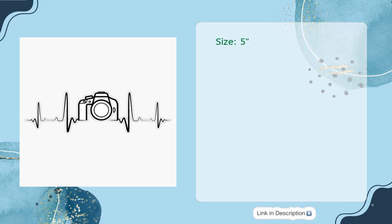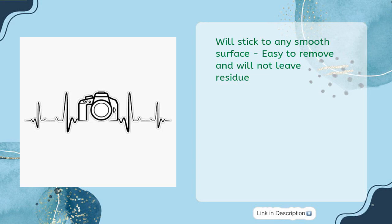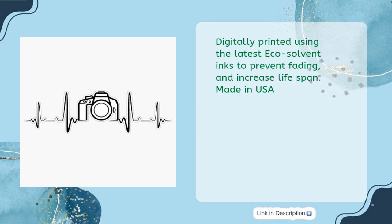Size: 5 inches. UV-protected laminated sticker, great for indoor or outdoor use. Weather and sun-resistant laminate allows for a long life even outdoors. Will stick to any smooth surface, easy to remove and will not leave residue. Great for use on cars, boats, trucks, laptops, walls, phones, computers, and many more. Digitally printed using the latest EcoSolvent inks to prevent fading and increase lifespan. Made in USA.